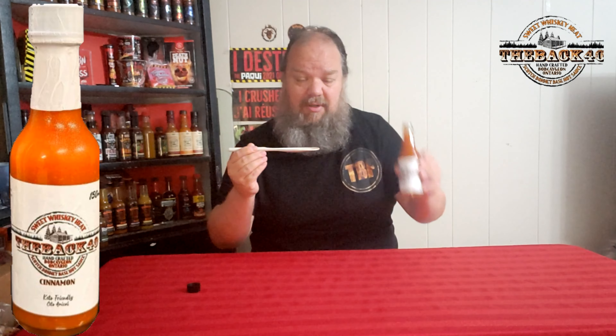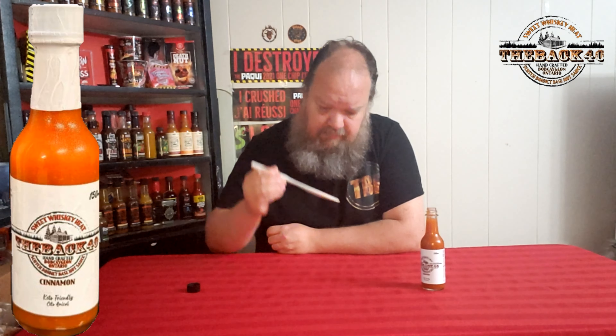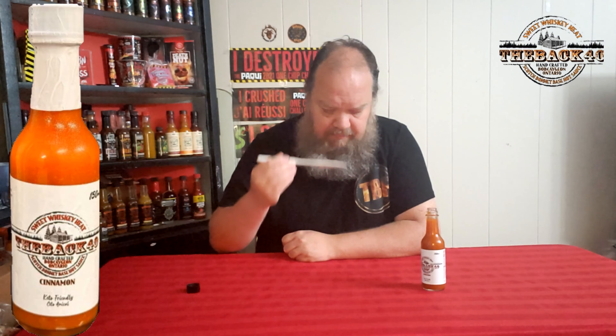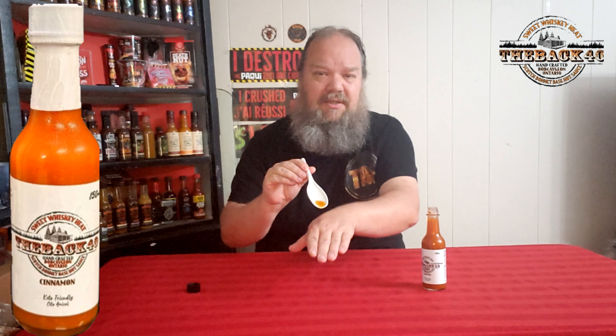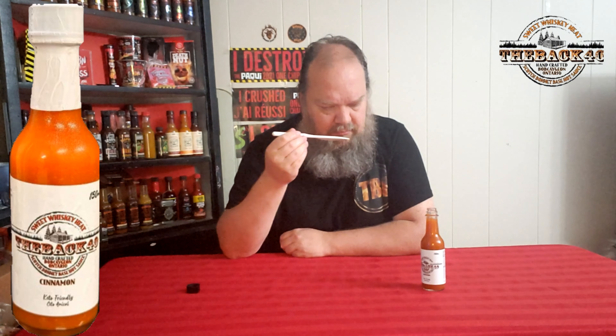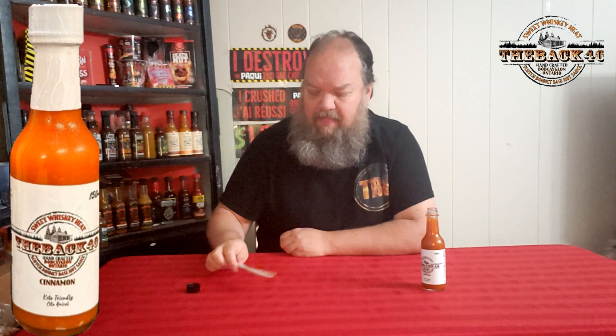So the Back 40 cinnamon — it has a fairly decent run to it. I can see little bits in it; I'm guessing that's probably pepper fragments. Can't quite place it, but — cheers to the cinnamon! Oh, cinnamon.